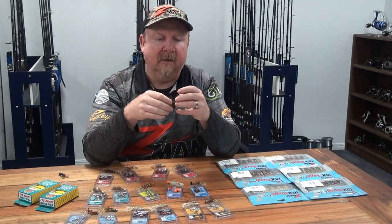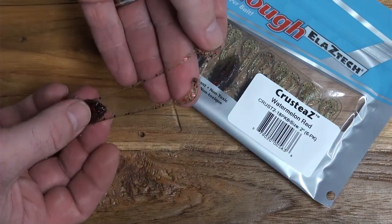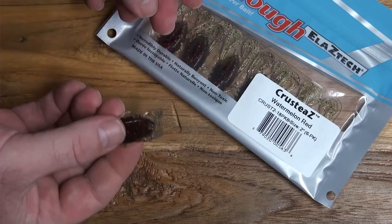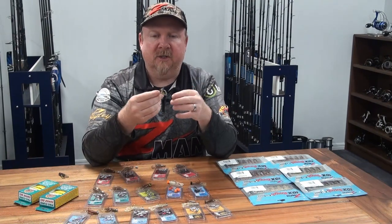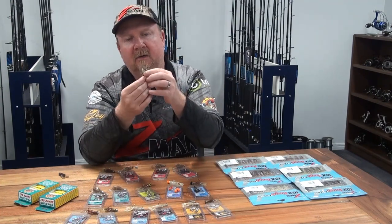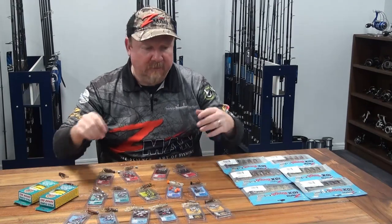Key thing to remember: when you get it out of the packet, the claws on the two inch Crusties are joined together. To get maximum action, pop those two claws apart — that gives a nice bulky body and ends up with two little curl tails that will give it action in the water, acting like it's swimming. We can fish it light near the surface around pontoons, across the flats, pause it, and get that natural buoyancy of the Z-Man to stand up claws-up like a crab defending itself on the bottom.